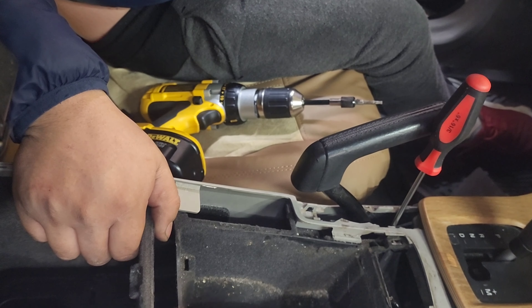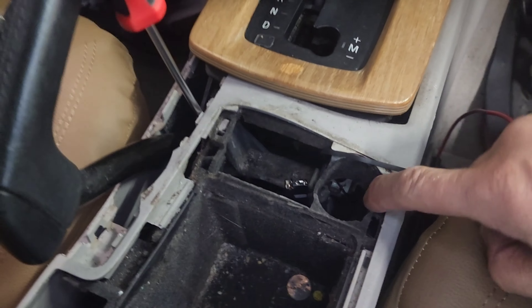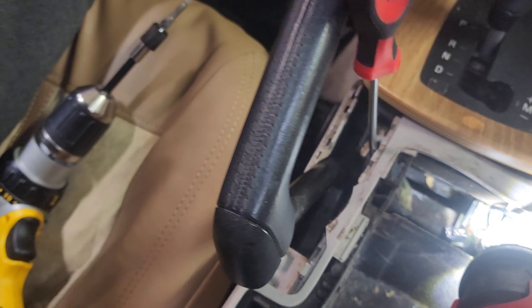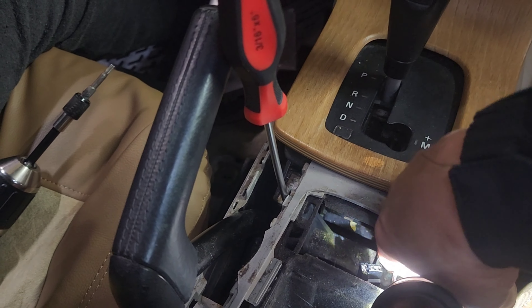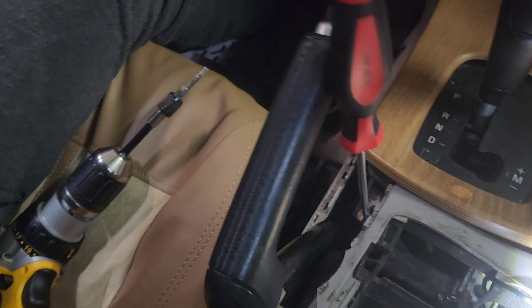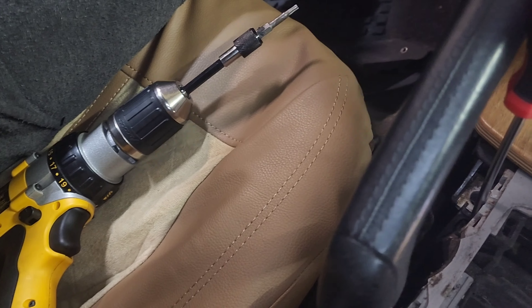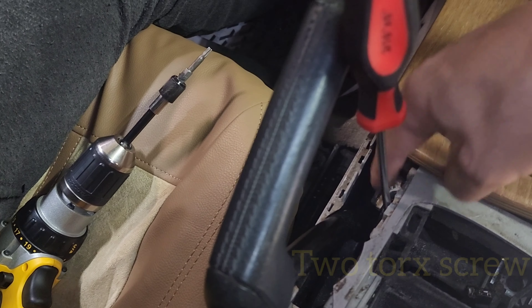It was very difficult to figure this one out to be removed. There's a first screw right here — no big deal, you can just reach down here. The screw on the passenger side is easy to get to. However, this one is directly underneath here, so what you do is put a screwdriver here, wedge it in, and pull away from the e-brake, and you should be able to get to the screw on the driver's side.